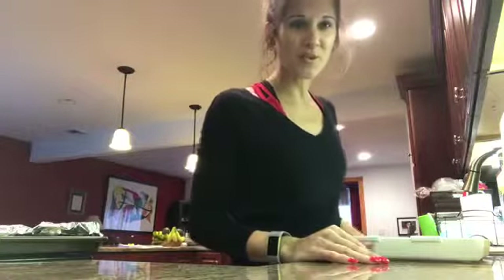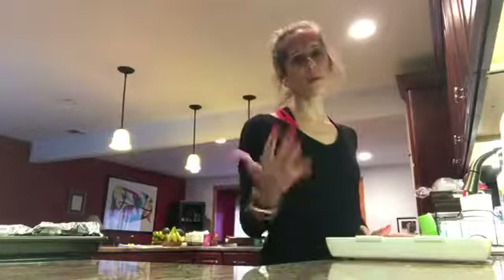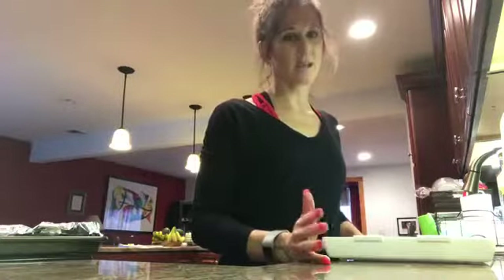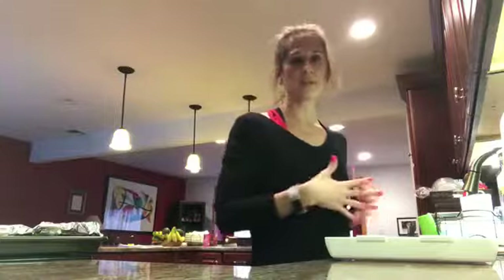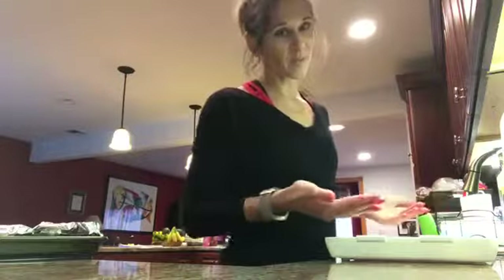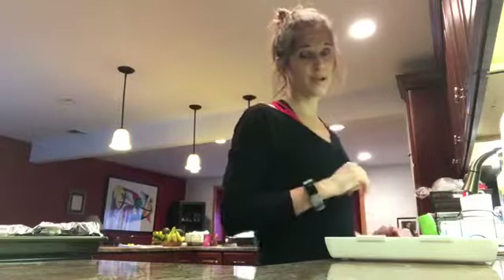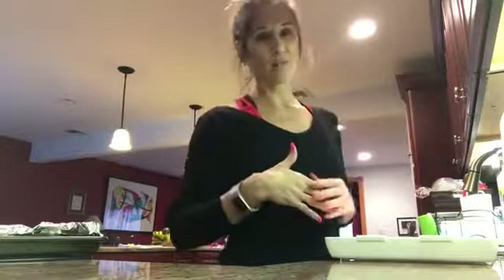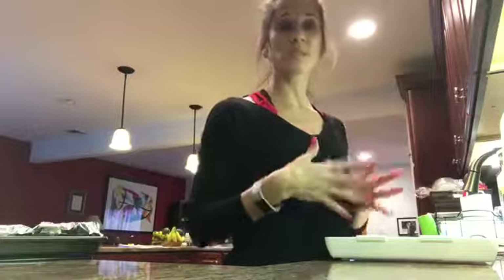Hello and welcome to Stay Fit with Joy. Once again I'm in the kitchen, and I'm going to talk to you about the baked chicken cutlets that I make. I shared this with some of my friends in my office and they are totally obsessed with them — Dawn, Barry, both of you are obsessed with my chicken cutlets. We talk about them all the time in the office.